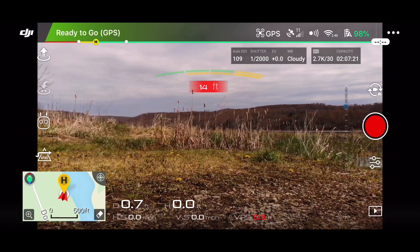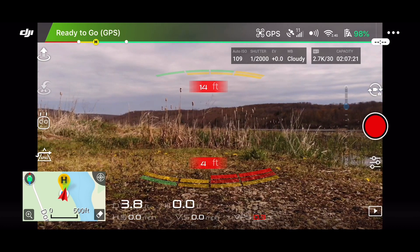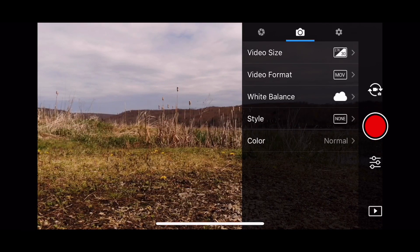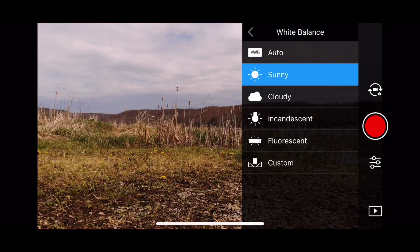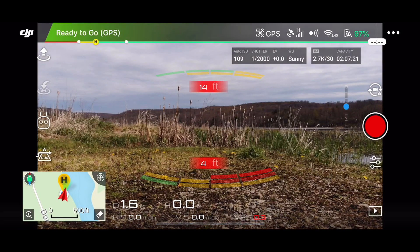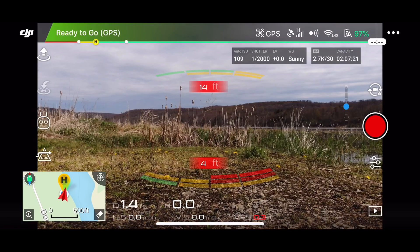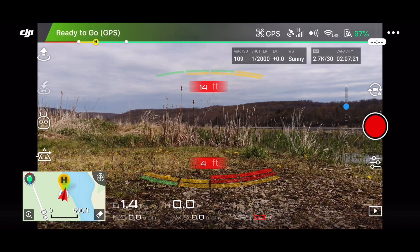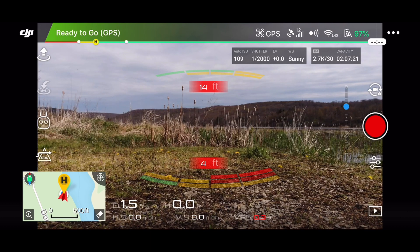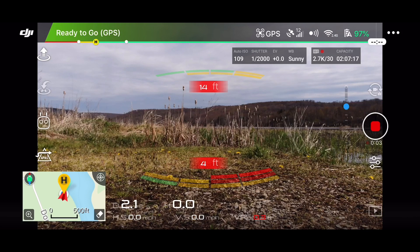Okay, so I had to calibrate the compass — you know the routine. It got sunny all of a sudden, so let's just change that to sunny. All right, let's start some video. Video's going. Got 12 satellites — that's good enough.